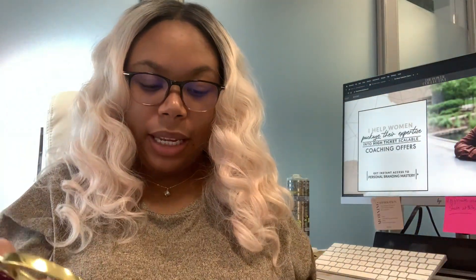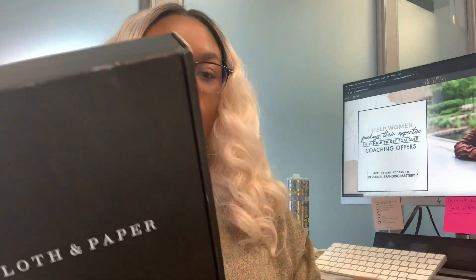So I literally just got these things in the mail. They are sealed, so we're going to open them and get the first impressions together.